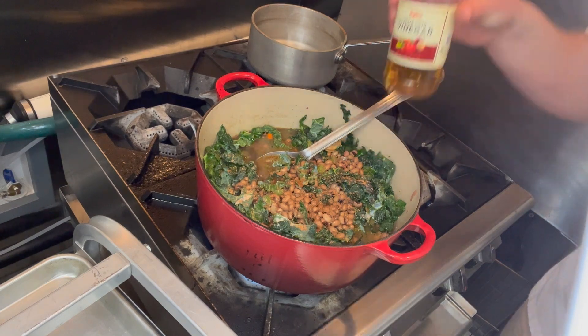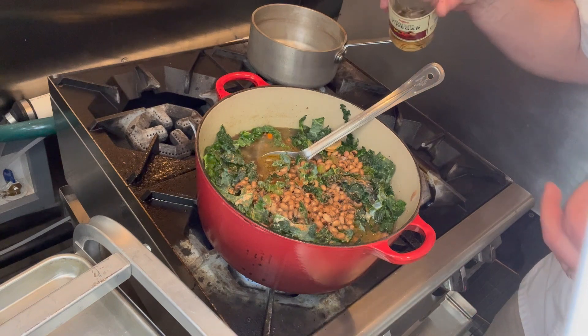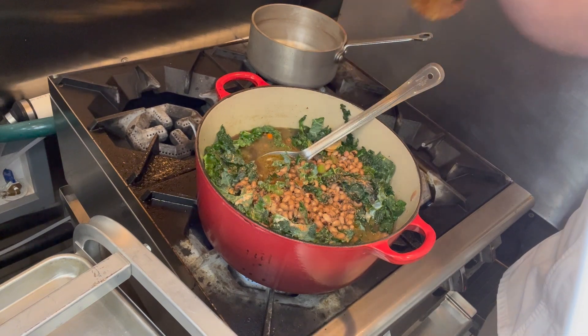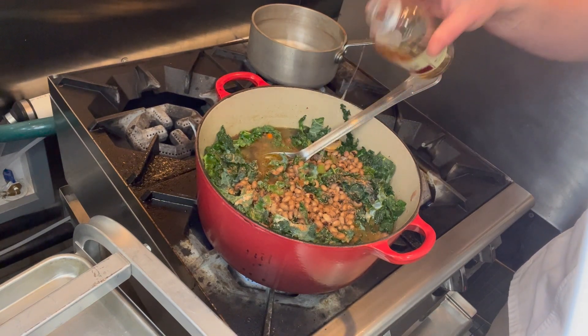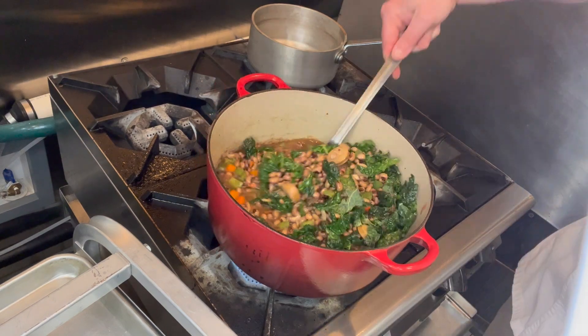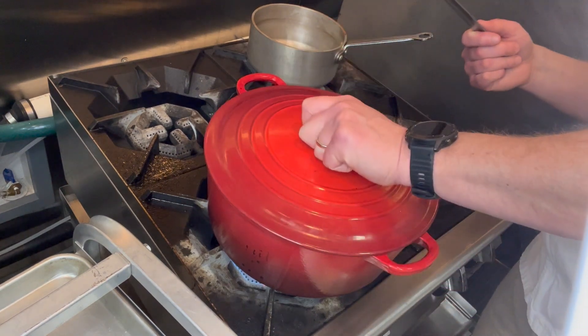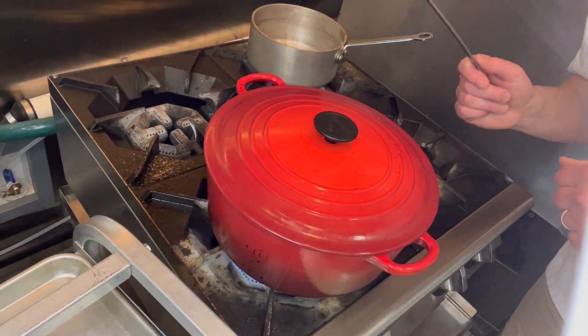I always do a touch of vinegar. A little acid always sort of lightens everything up, cuts through a little bit of that pork fat. Just a touch, maybe three tablespoons. Put a lid on it, come back in 20 minutes.